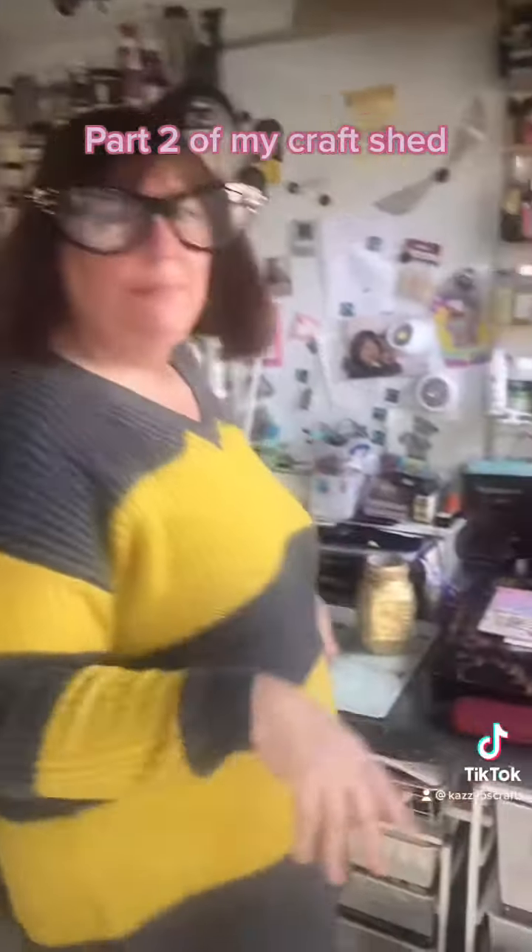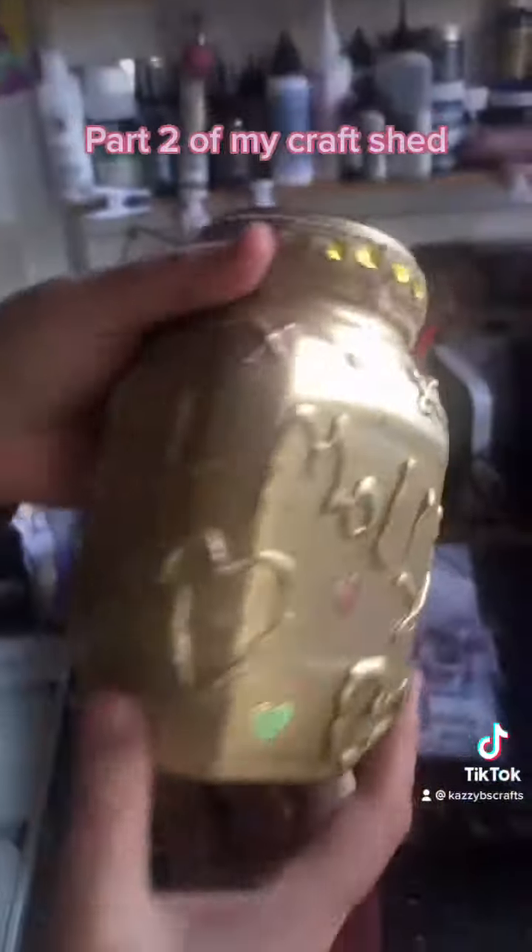Hi, Kazzy Beads Crafts again, part two. Come with me. This is one of the vases I've made.